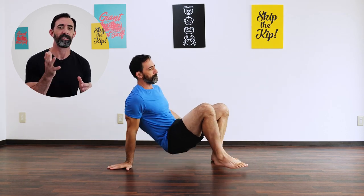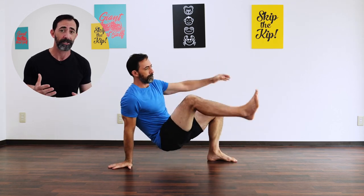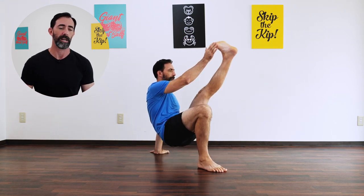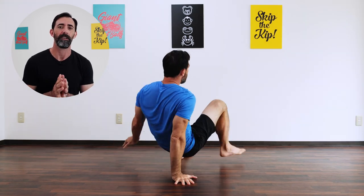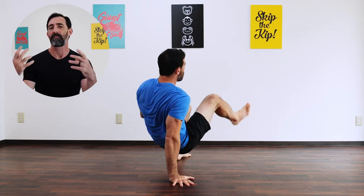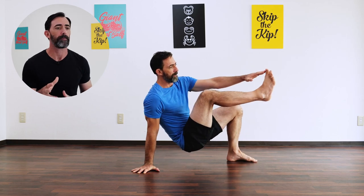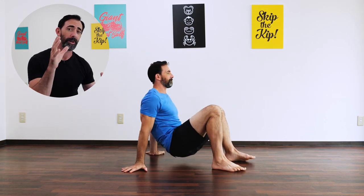Start off with your legs bent if you have some issues with hamstring flexibility, and then over time and with practice, start to straighten your legs. This will help not only improve your balance and coordination, but also your flexibility in terms of straightening your leg. You can also start to increase the speed of the toe taps to work on a different component and further improve your coordination and balance. Set a timer for 30 seconds in the beginning and work your way up to eventually performing this movement for one minute.